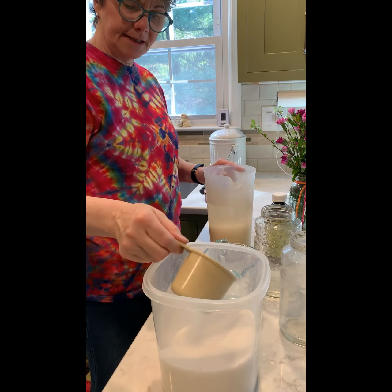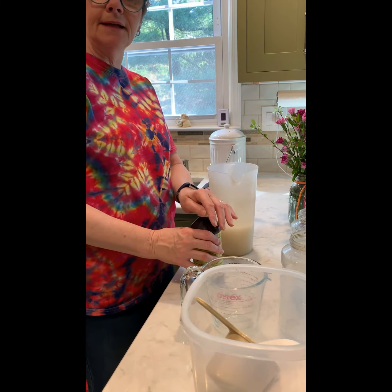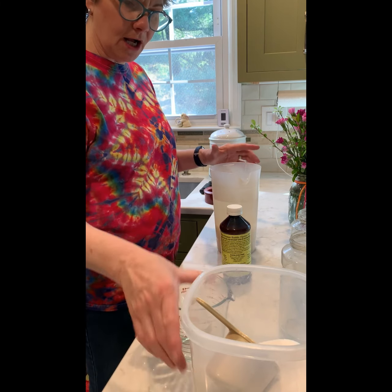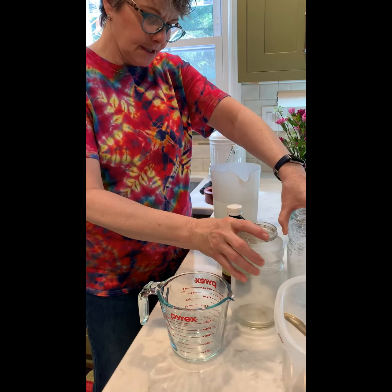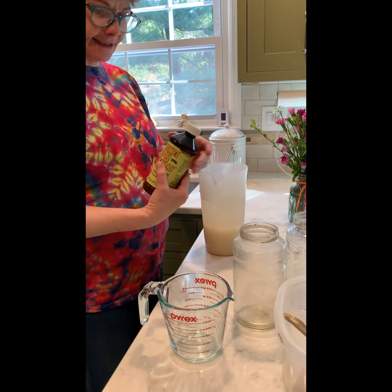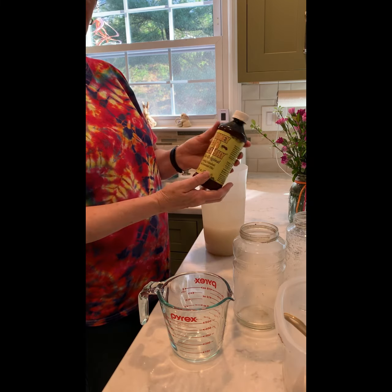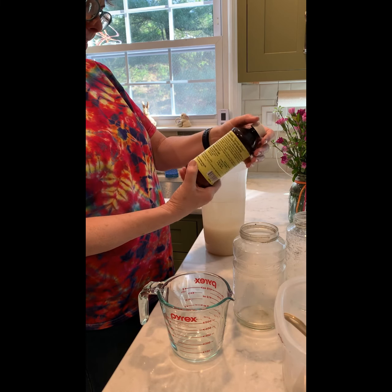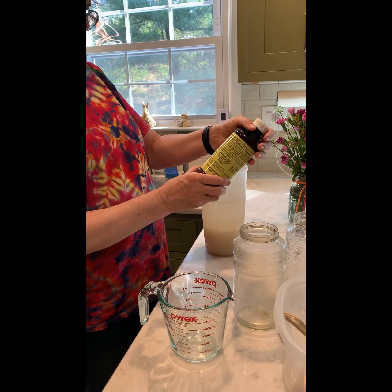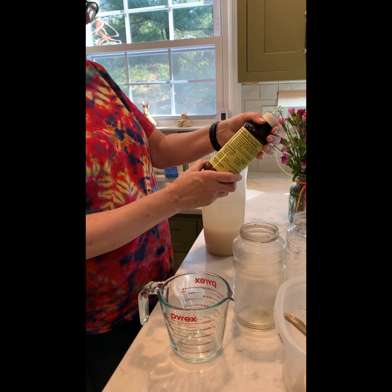These bees are very hungry in the springtime, and until the new colony gets acclimated to the new area and food sources, we feed them. In our hive we use two feeders. To our water and sugar we're going to add what we've been told is 'bee love juice' — it's called Honey Bee Healthy, and it smells fantastic. It contains spearmint oil, lemongrass oil, sugar, and water.